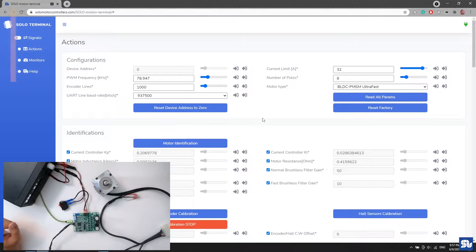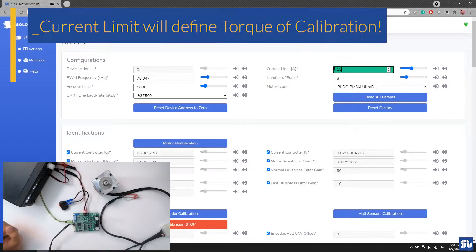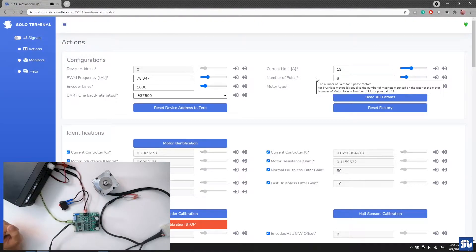I need to verify a few settings. First, confirm the number of encoder lines — my motor has 1000 physical lines, also known as pulses per revolution (pre-quadrature). SOLO operates in quadrature mode, giving 4000 pulses per revolution resolution, but I enter the physical lines here. Next, set a proper current limit — around 12 amps for my motor. Then confirm the number of poles — 8 in my case. These are the first three settings to configure.